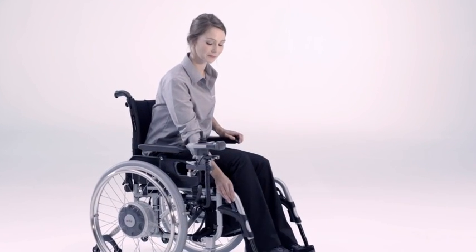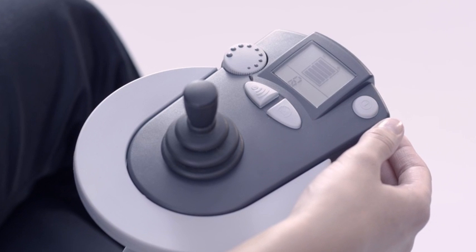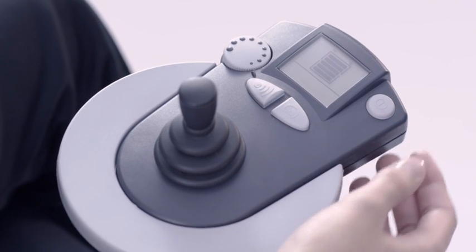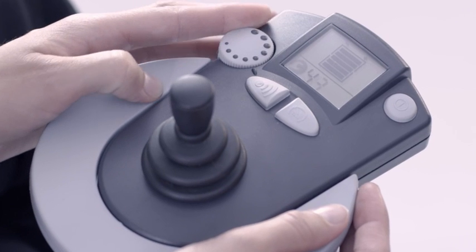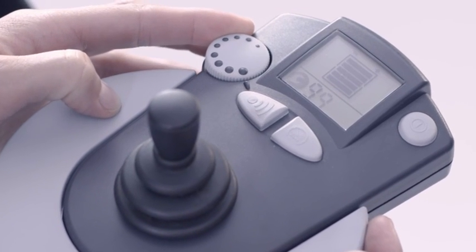eFix incorporates a very reliable battery status display. You can travel up to 16km with one charging of the battery. The maximum top speed can be set as required at the twist of a button.